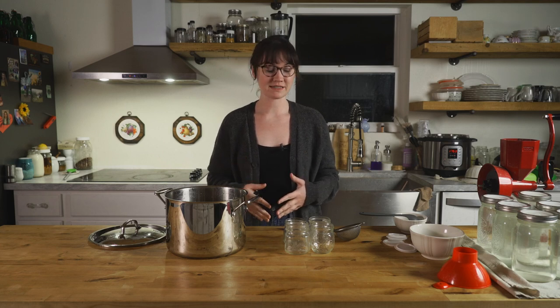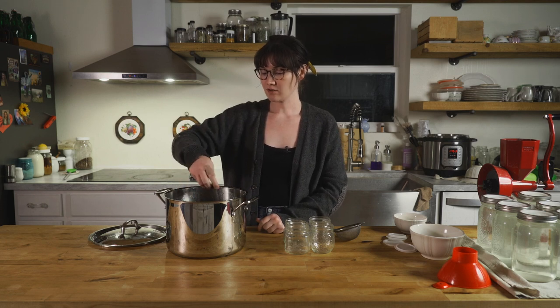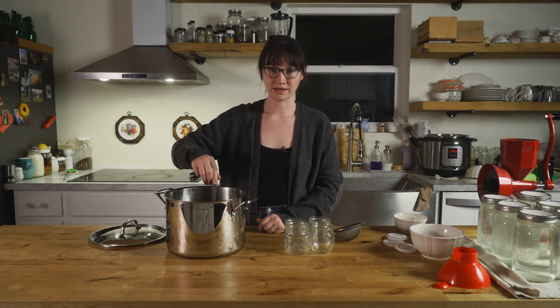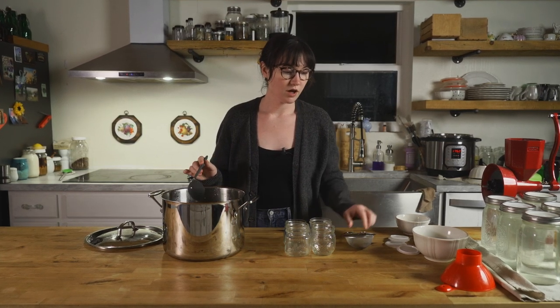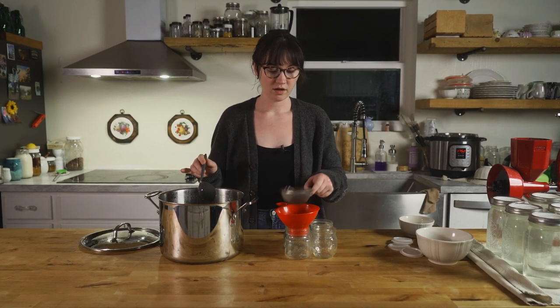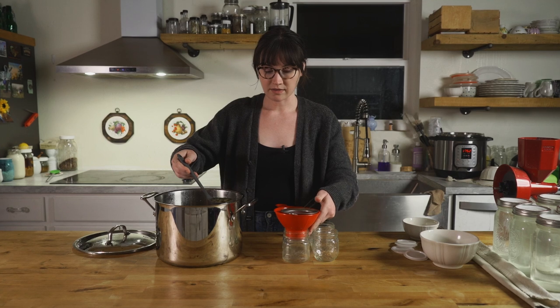All right, we're back. It has been a few hours now and everything is rendered down pretty well. It's still not completely liquid, but it's mostly liquid. So I'm going to go ahead and start pulling a little bit off and putting it in some jars. You're going to want to strain this through something — either cheesecloth or a little metal mesh strainer — to catch any chunks or little skin pieces that might still be in there.